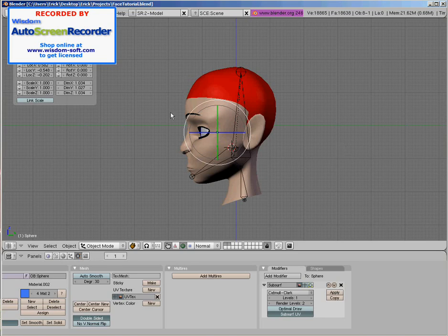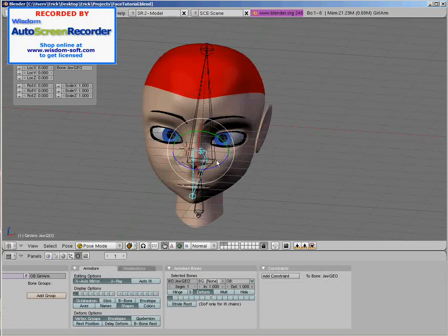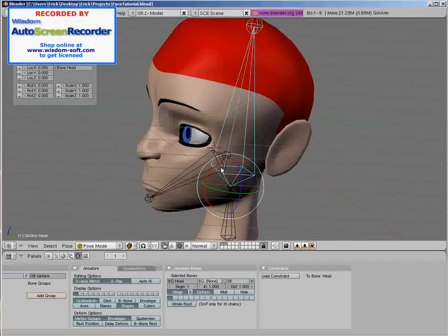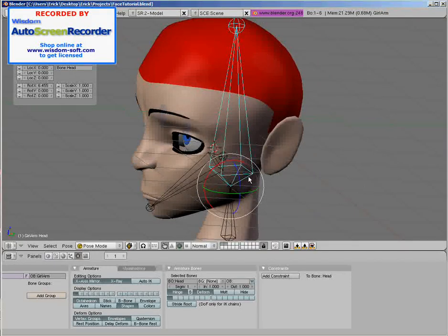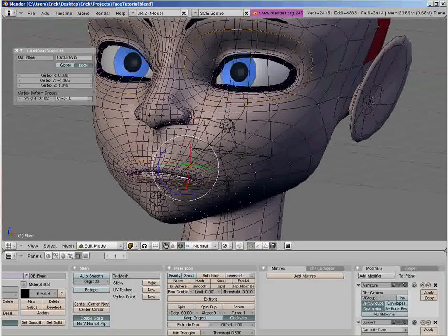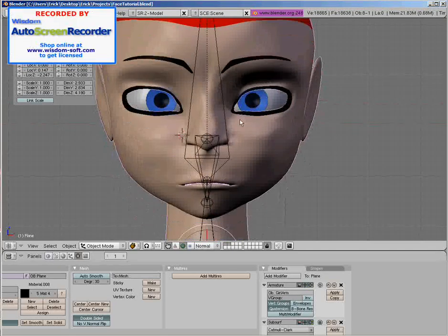This character right here is what we're going to be working with — what I am going to be working with to show you how to do it. This is a character I just whipped up in about two hours. And, as you can see, she has excellent edge flow, which will make this a lot easier.